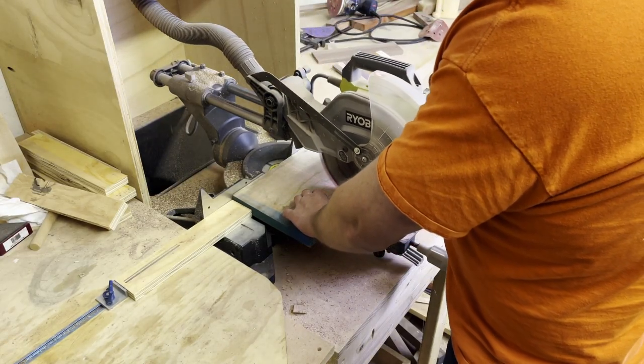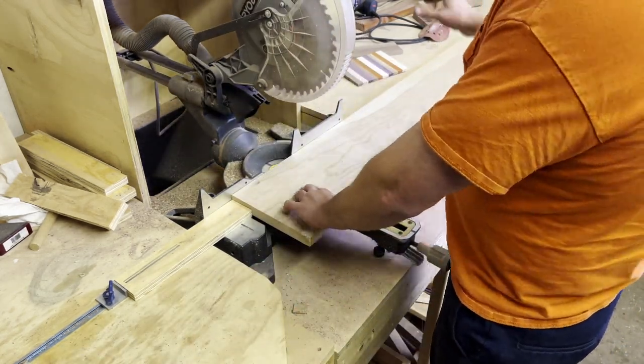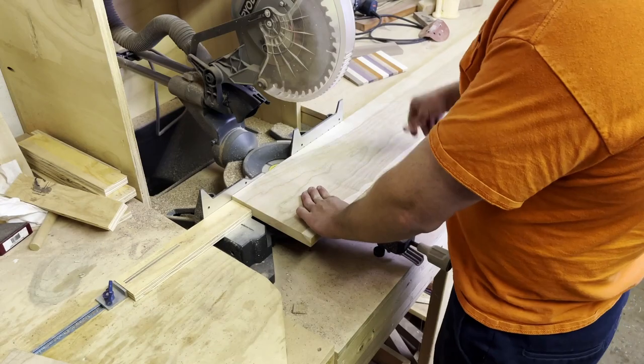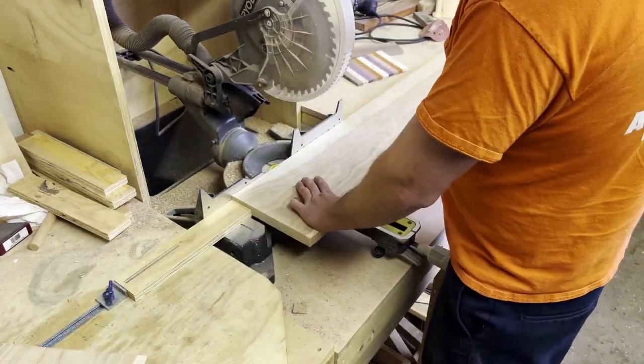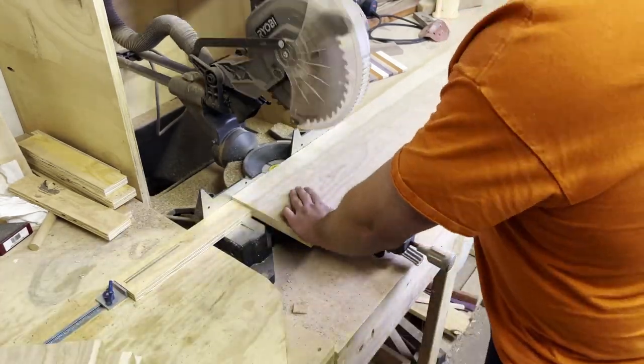The first thing I did was I took this piece of cherry and I just started cross-cutting it — I think about six inches wide. I just pulled through this whole panel. It was enough to make three piggy banks, which was perfect.